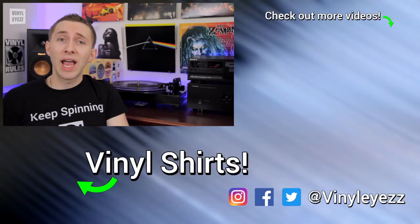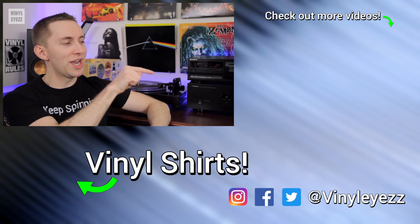Now what problems have you run into when trying to set up your turntable? Let me know down in the comments below. And if you love vinyl records but still haven't subscribed yet, smash this red button right here and hit the little bell so you won't miss out on new videos. And most importantly of all friends, have a fantastic day and keep spinning that vinyl.